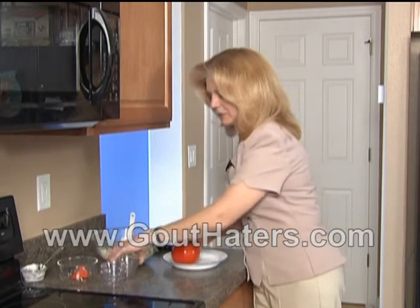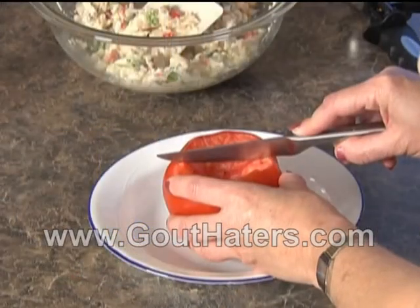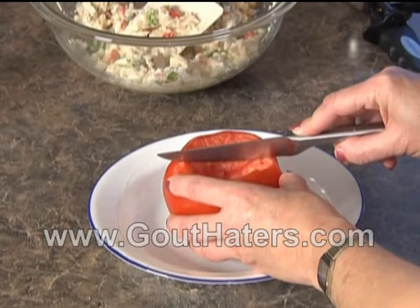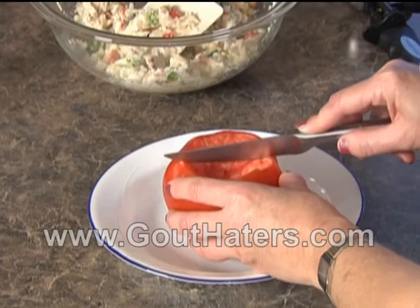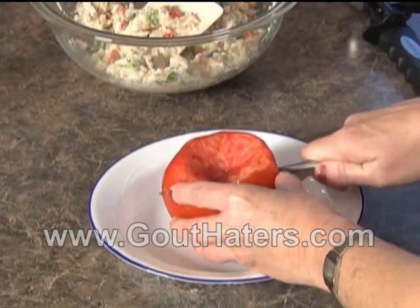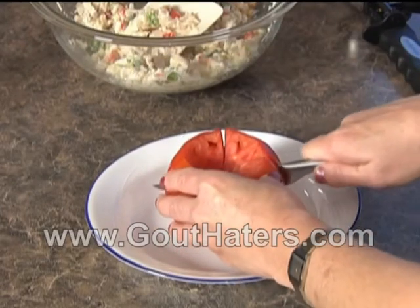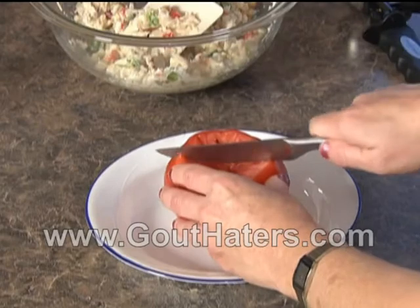Now the next thing we're going to do is score the tomato. When you score the tomato you're not going to want to go down too far — only a quarter to a half way down the tomato. You're going to make four cuts: first one way, then across, and then the halves of both of those cuts.